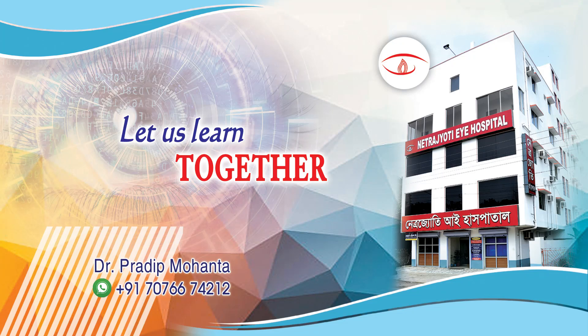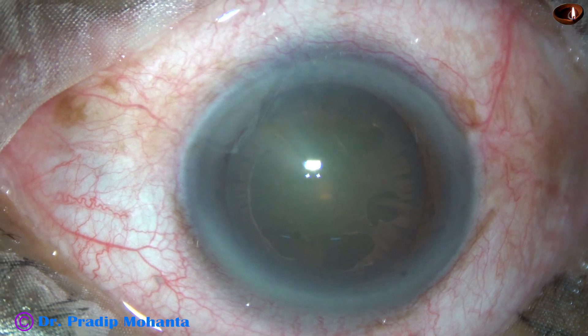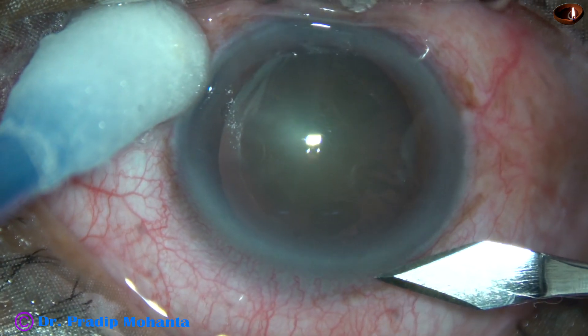Friends, welcome to my workplace at Ranaghat, West Bengal, India. This is a cataract with pseudo-exfoliation material over the anterior capsule of the lens. Let us observe this surgery.